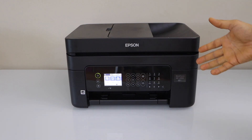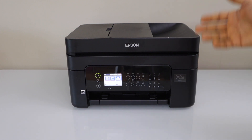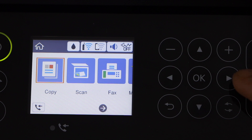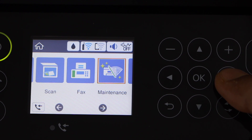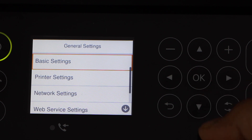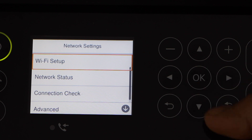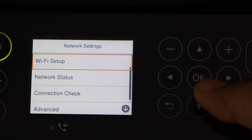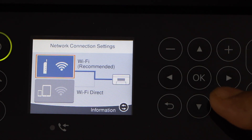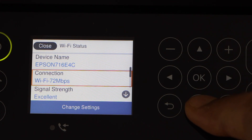The first method is to use the display panel and enter the password of your Wi-Fi, or second is using WPS. Scroll ahead, look for Settings, select General Settings, press down, select Network Settings, Wi-Fi Setup, then Wi-Fi Recommended.